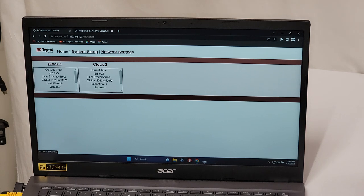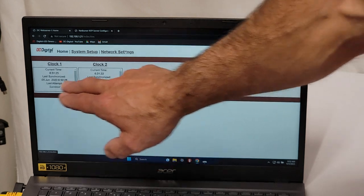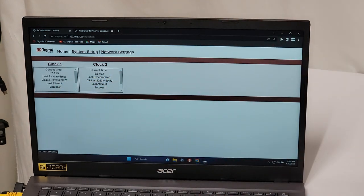You can also view an individual clock by double-clicking on it, which brings up all its parameters. From there you can set it up for DHCP or static IP, or configure it to point to a different NTP server if you have your own. I have separate videos for that which I'll link to this video.